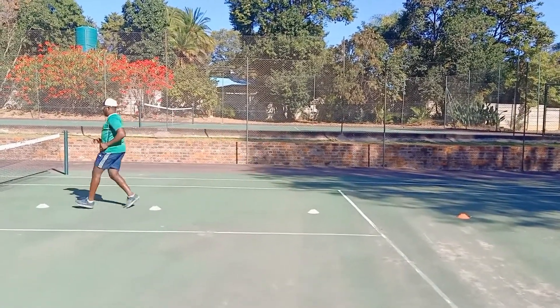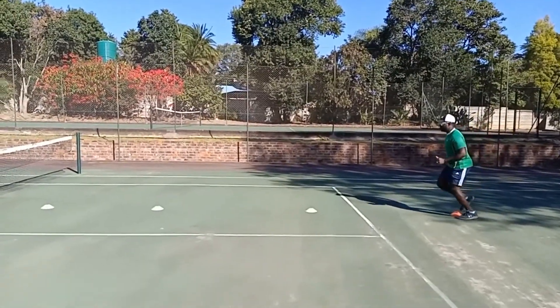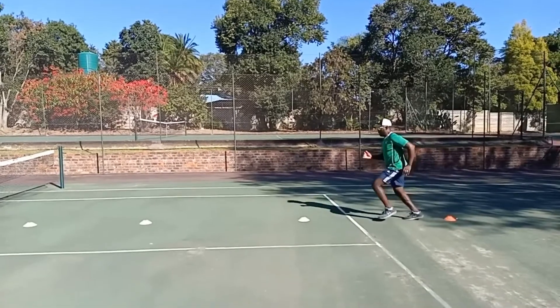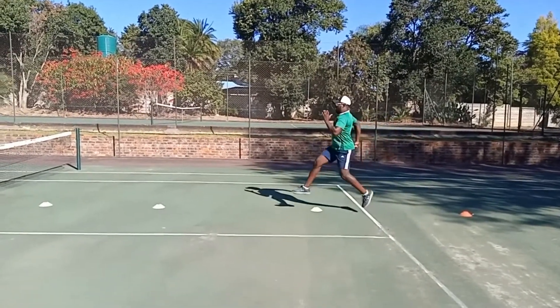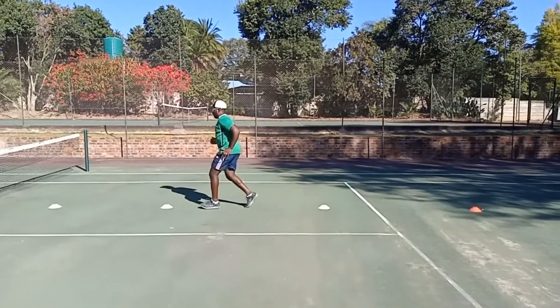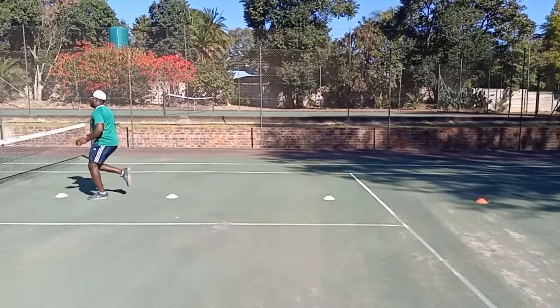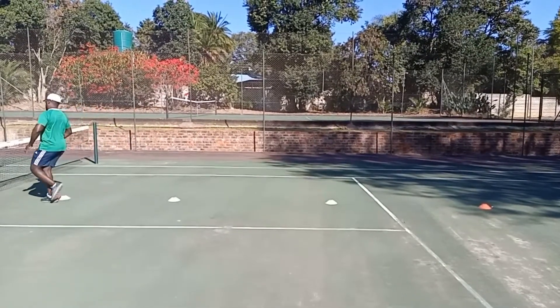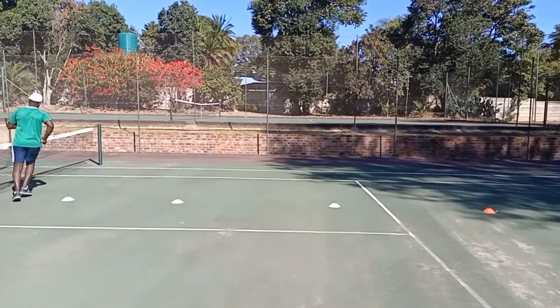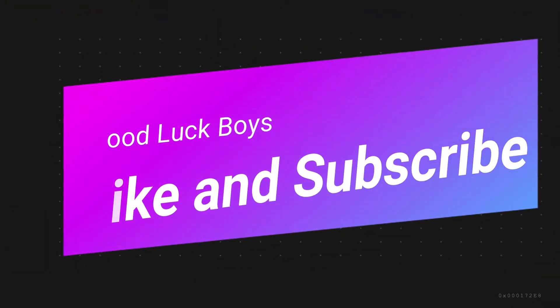Remember to push up nice and high with your toes.